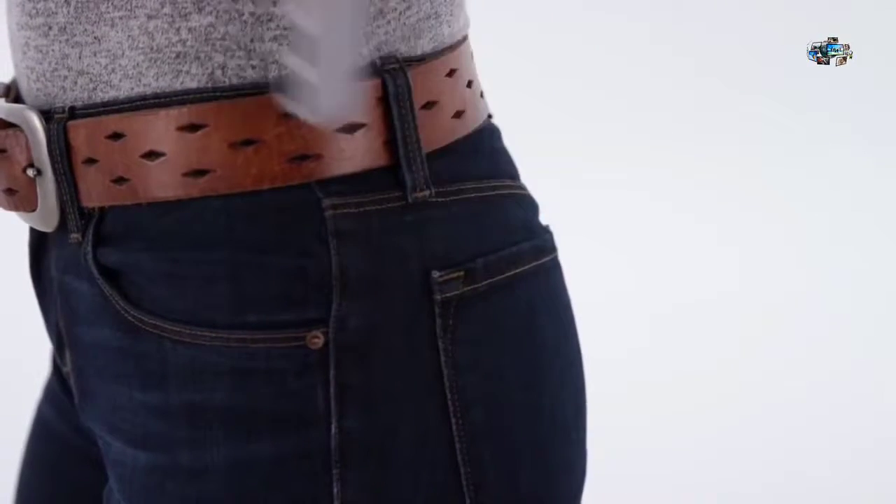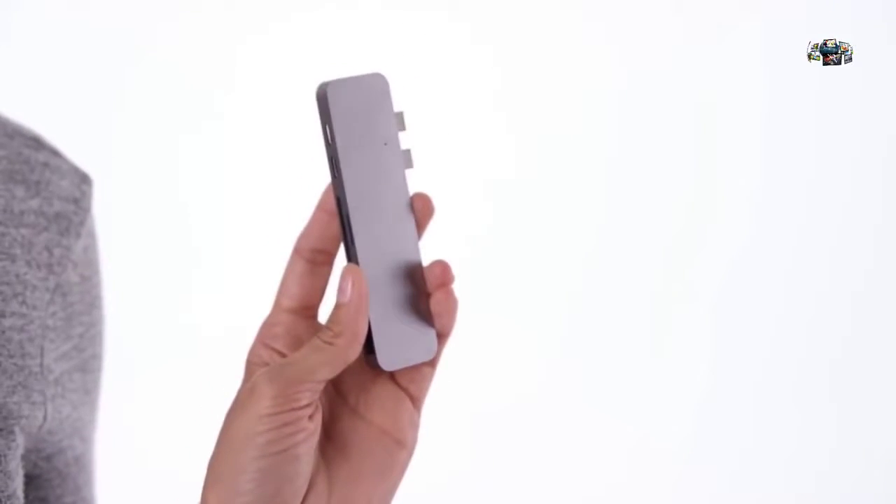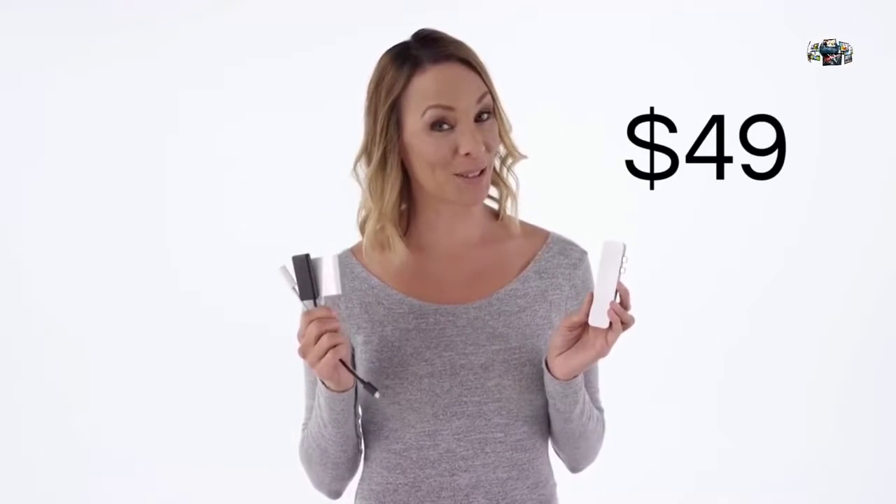These three plastic dongles cost over a hundred dollars from the Apple Store, but you can get the sleek, ultra-compact aluminum HyperDrive with all the same ports and more, starting at just $49 — but only through this campaign. Pledge now and be the first in the world to get the HyperDrive.